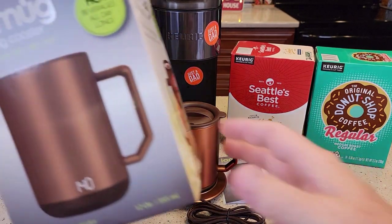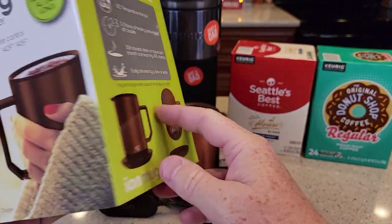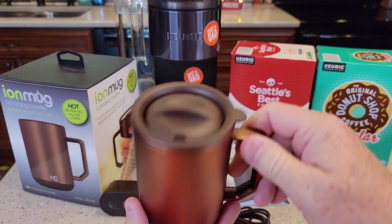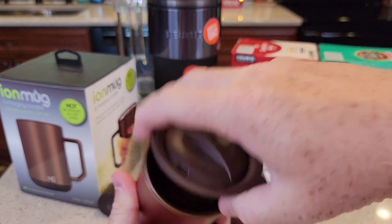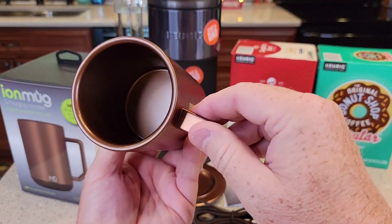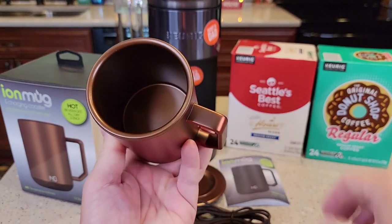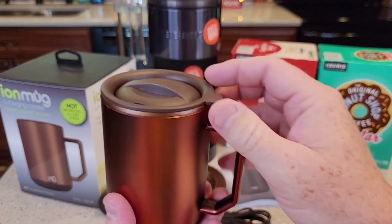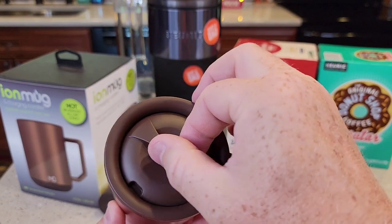It comes in this really big box, which kind of makes you think it's bigger than it is, but it's actually pretty small. It does come with a lid — again, that's only 12 ounces — and it says stainless steel. The lid fits on there okay; it's not spill proof, it just kind of snaps on. And you can turn it.